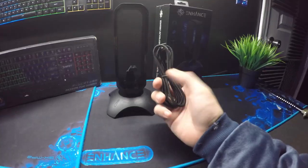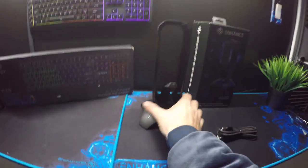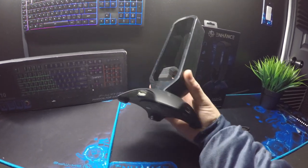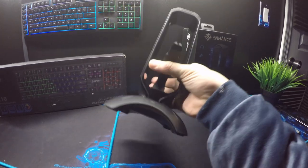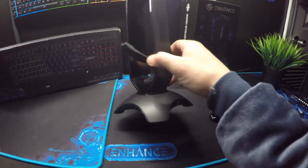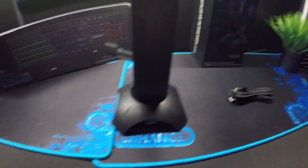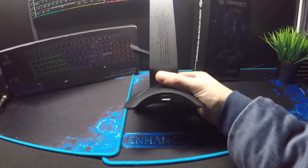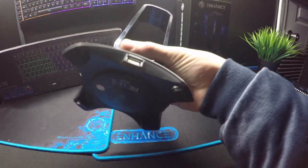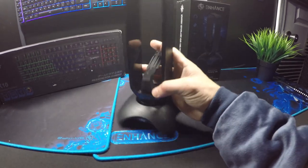It actually has a decent little weight to it — I'm really surprised about the weight. It comes with a braided cord, which is pretty cool, a nice clean-looking braided cord. USB hub in the back — that's good. Another one on the other side. Looks like that's the power button right there. Let me check the other side — another USB hub.